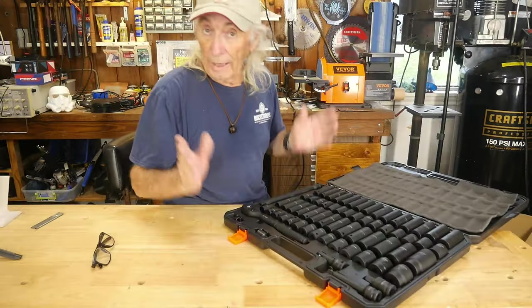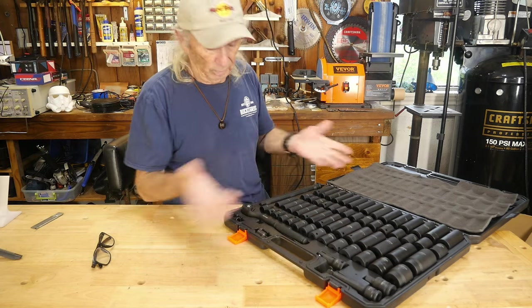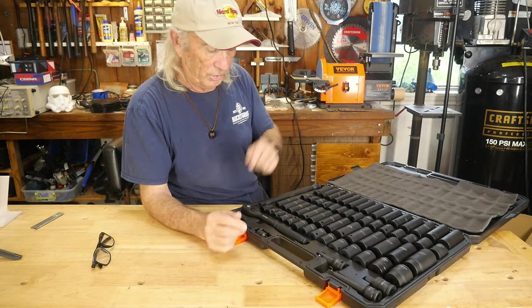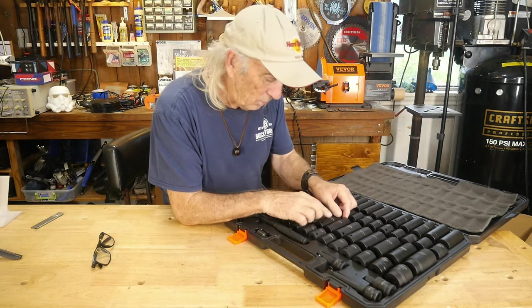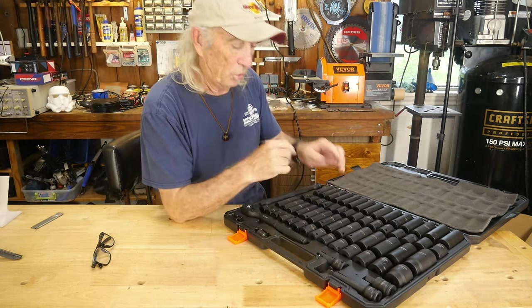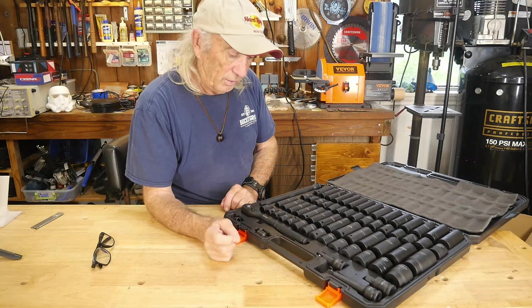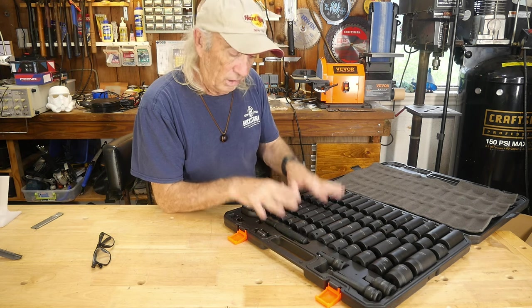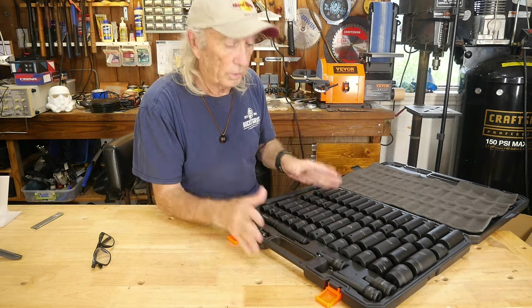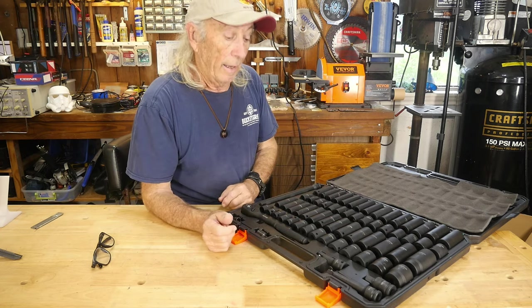A link will be in the description below where you can find the set from Beaver — at about half the price of what I saw over at Harbor Freight, whose set won't be available until near the end of June and will be roughly double the price of this one, and doesn't include the ratchet. Beaver also tells me the markings are laser-etched, so they should last a very long time. I also checked with some reviewers — fellows who work on trucks — and they said the quality, selection, and price shocked them. They gave it a five-star rating and called it an awesome set.